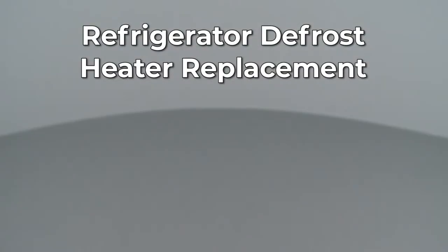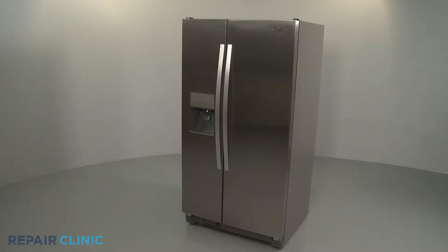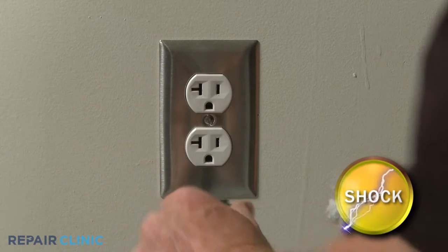Since Repair Clinic encourages you to perform this repair safely, a warning icon will appear when you should use caution. Before you replace the defrost heater in your refrigerator, be sure to unplug the power cord.